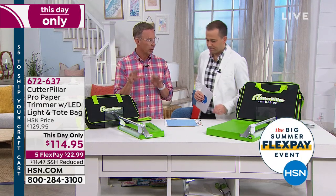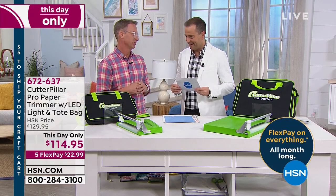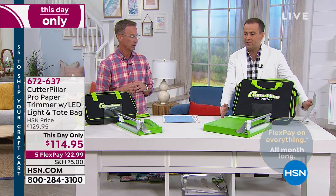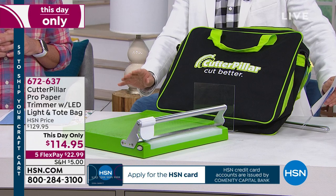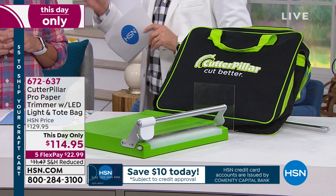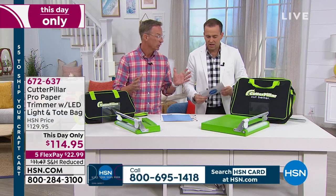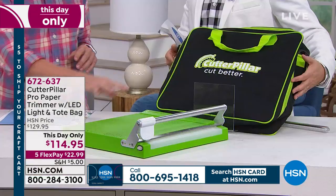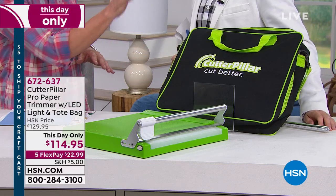As I take you on a tour of the Cutterpillar — both the Cutterpillar Crop and the Cutterpillar Pro — you'll see that we've solved those three things in spades. What we're offering right now is going to be the Pro, which is this one over here. The Pro is $114.95, you get everything you need, and one of the things that's going to drive you wild is that this stays sharp. The Pro comes with this bag. It's really meant as a staple in your craft room, but if you've got to travel with it to a crop or a friend's house, this bag is amazing.